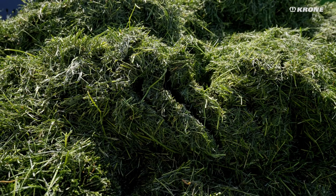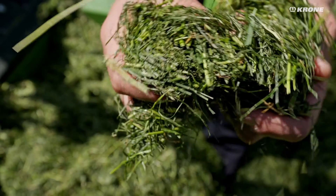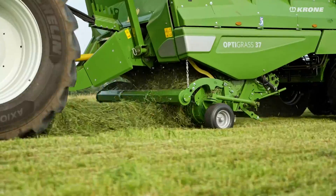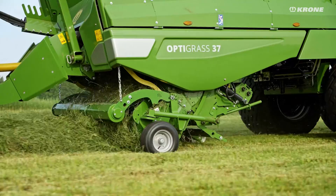Neat and exact cutting, as low as 28mm in length, and optimum forage texture thanks to gentle and homogenous conditioning from the first to the last stalk. Output, cut and consumption are optimum with OptiGrass.